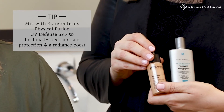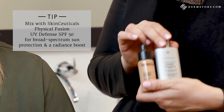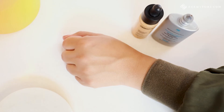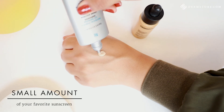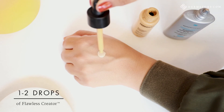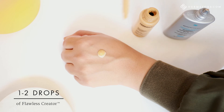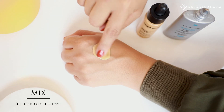Another great way to customize your Flawless Creator Foundation is to mix it with your favorite sunscreen. Today I'm going to showcase how to mix Flawless Creator with the SkinCeuticals Physical Fusion UV Defense SPF 50. This is a great way to give yourself ultimate SPF coverage while still looking great. To create your very own customized tinted SPF, take your favorite sunscreen and place a small amount on the back of your hand — use the normal amount you would for your face. Then take one to two drops of your Flawless Creator Foundation and mix it together to create your very own customized tinted SPF.